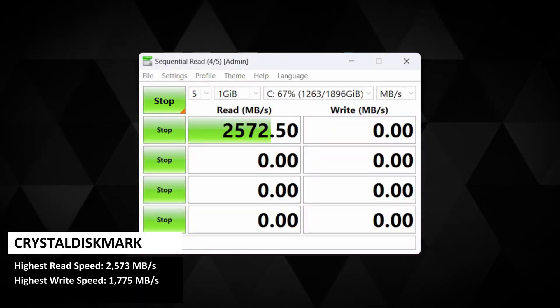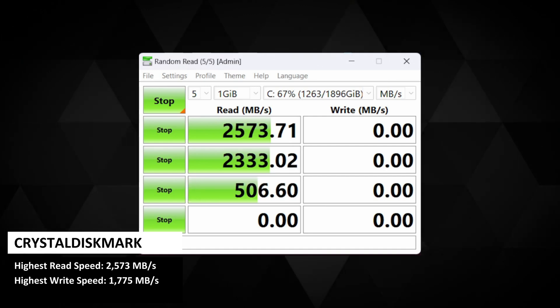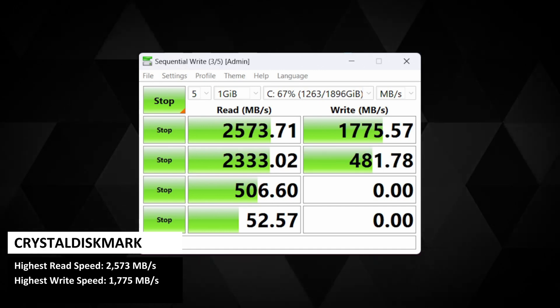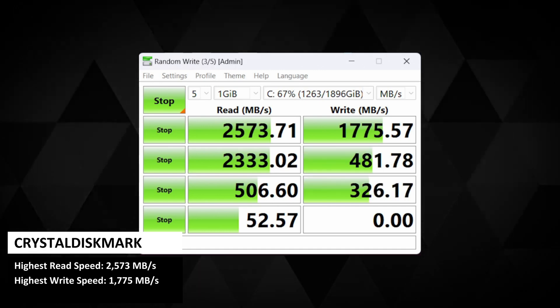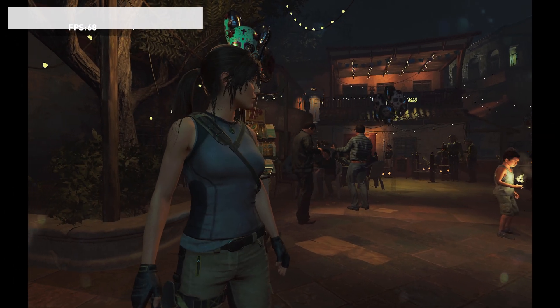CrystalDiskMark runs a series of tests on the storage to see its performance across different reading and writing patterns. We got a highest read speed of 2,573 MB/s and a write speed of 1,775 MB/s.